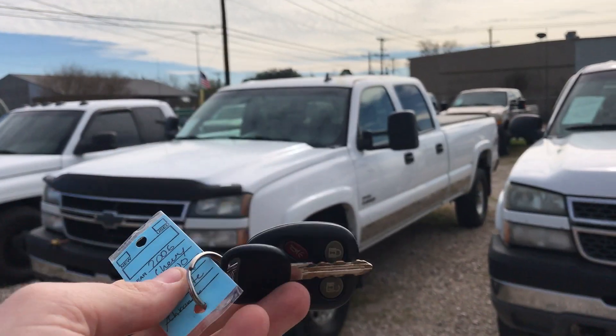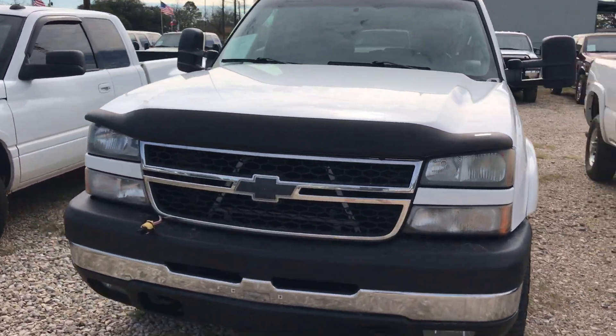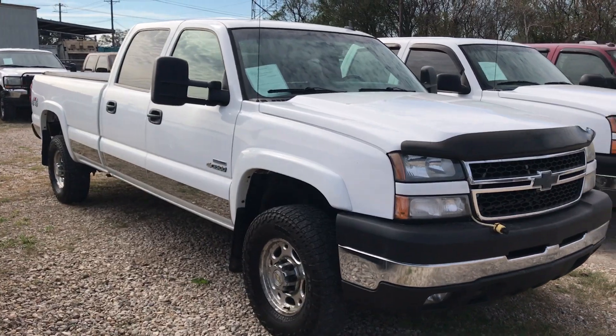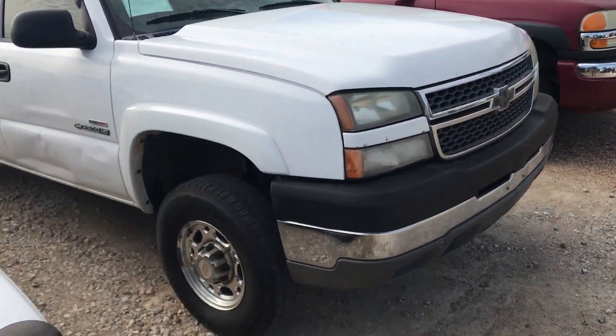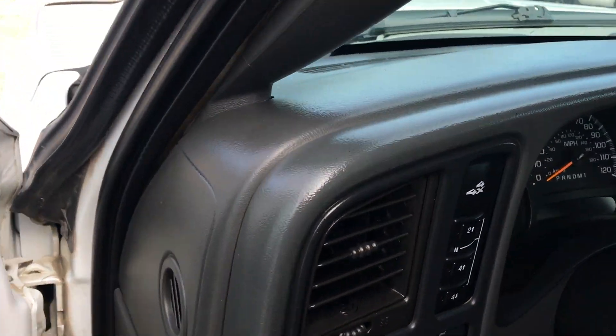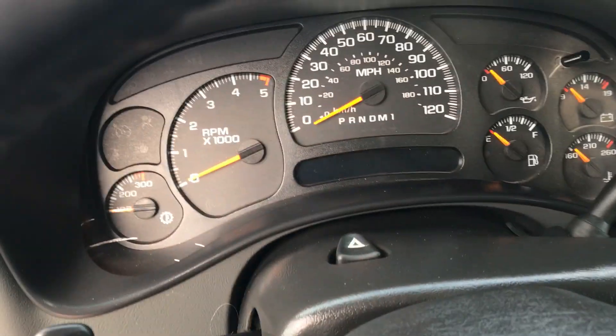I've got a video for an '06 Silverado with one key. I'm going to do a cold start. It's about 60 degrees and it has not been on a block heater.